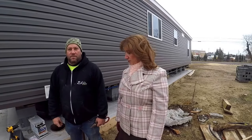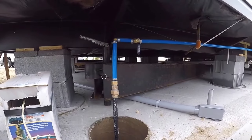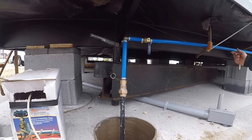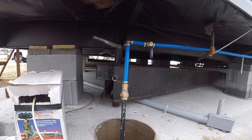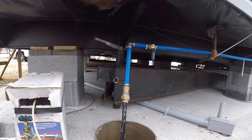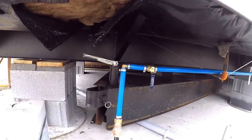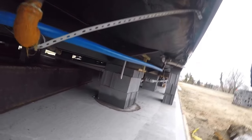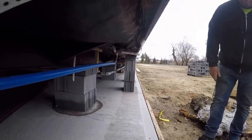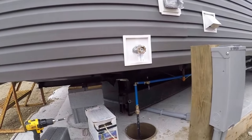The first thing we should start with is to show what a water line looks like that does not have any heat tape on it. This is a brand new water line that was just installed. We have what we call our water pit, which is basically where the water line is coming up out of the ground. That's the black line coming up, and then it goes into the blue PEX water line. This particular water line has a shut-off valve on it, and then it continues right into the bottom of the house. This is the exposed water line before we put the heat tape on it.